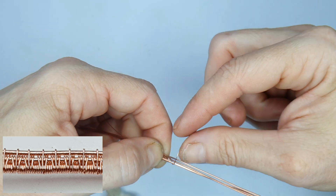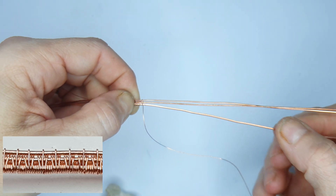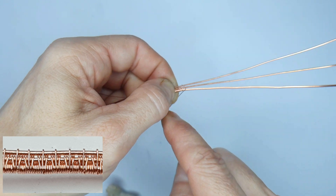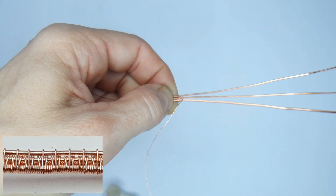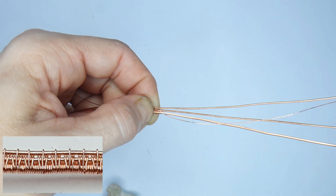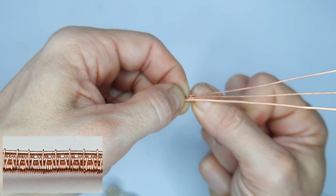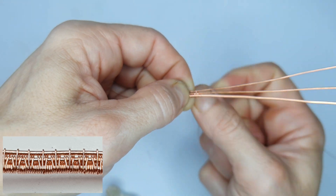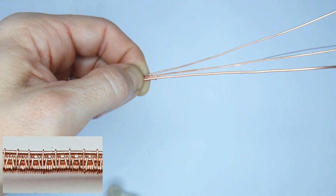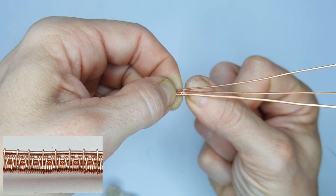We come in between wire one and two and wrap around wire two once - we'll call all the wires one, two, and three regardless of whether it's half round or round. Once we've wrapped around wire two, we come all the way around wires one and two and wrap around those. Next, we're going to wrap the weaving wire around wire one three times. I did it five times here but decided later that three times brings the weave closer together and makes it a little bit more intricate.